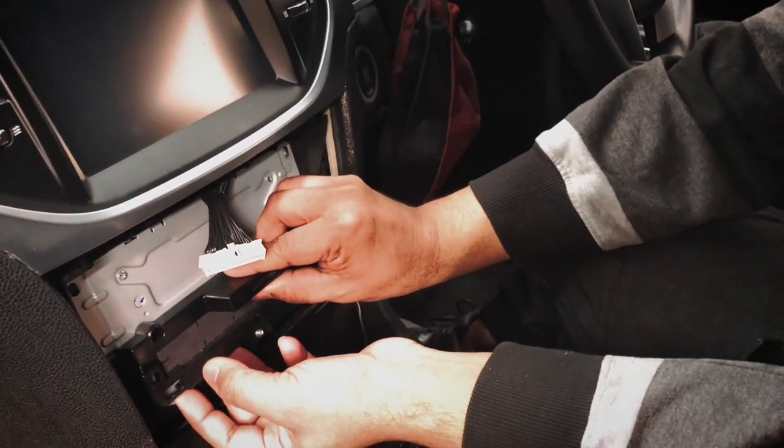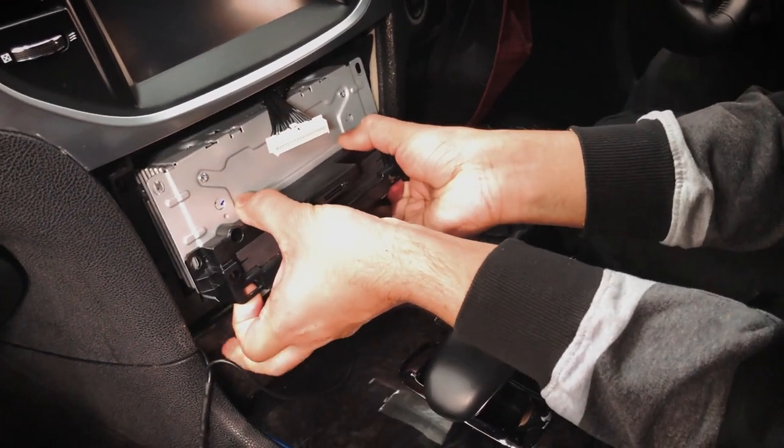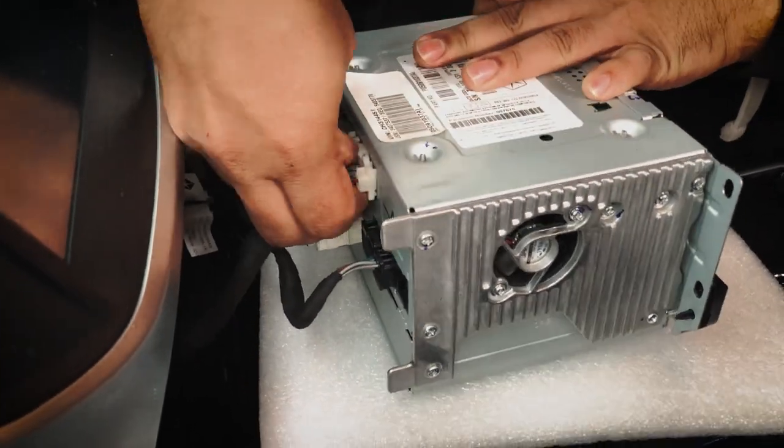Now we can pull the unit out slowly. Just press this little pin here to take this plug out.